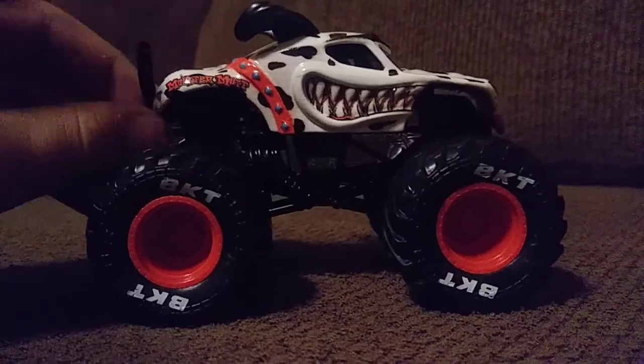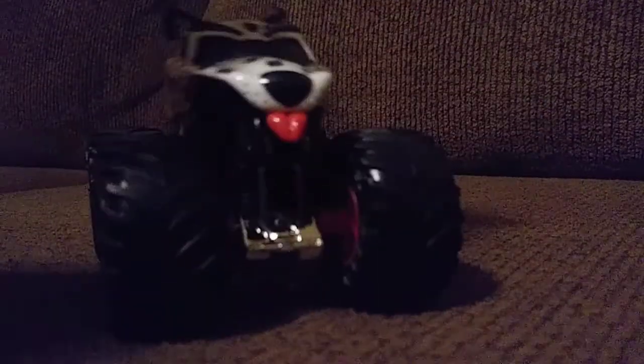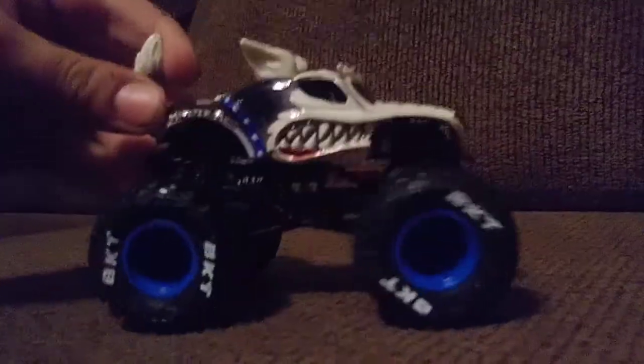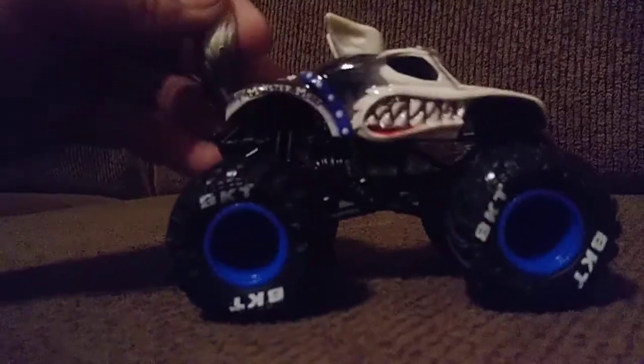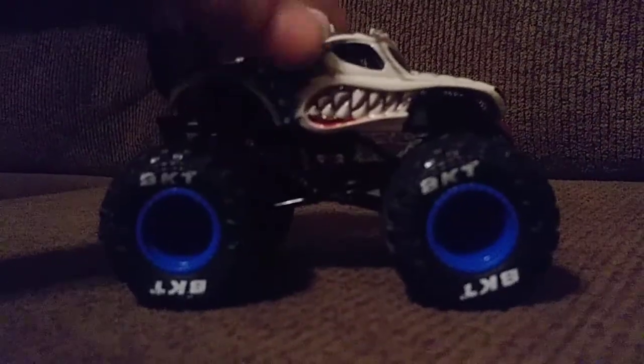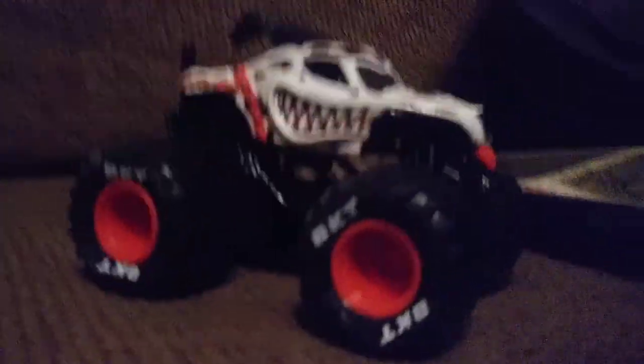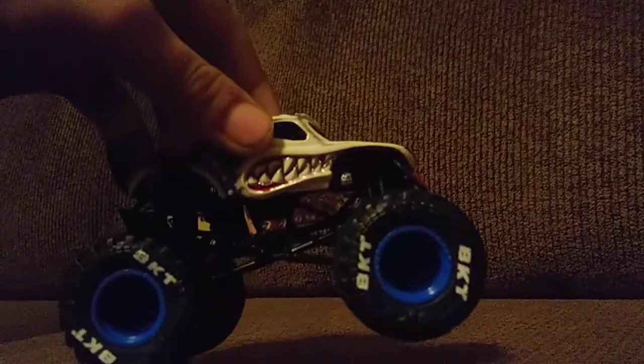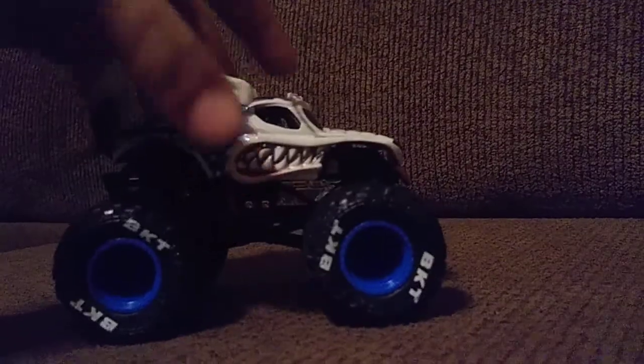Now let's move on to the one that everybody really wants to see in this two-pack — Monster Mutt Husky! Oh my god, this thing does look sick. You can see it has so many details. The Monster Mutt Dalmatian is still detailed, but Monster Mutt Husky is so detailed. You can see the teeth and those nails, the teeth right there.